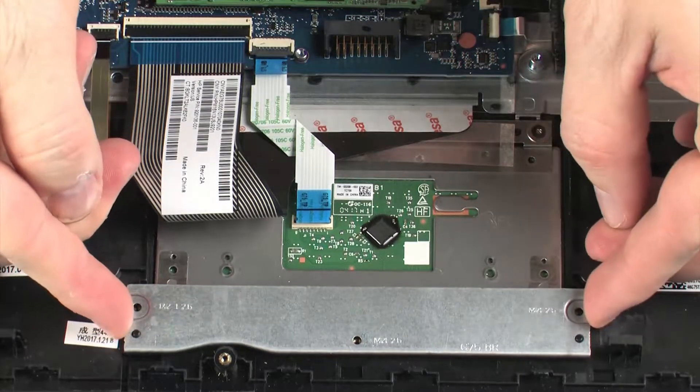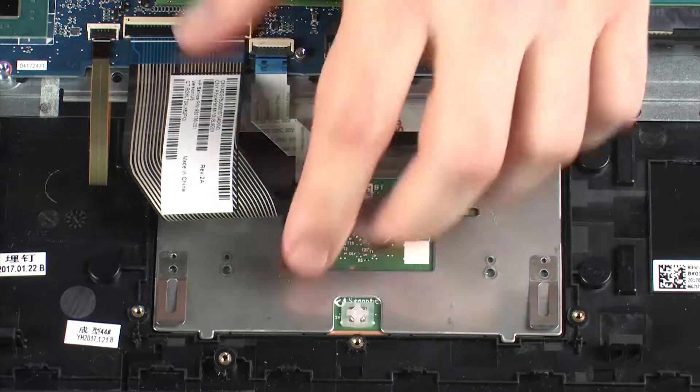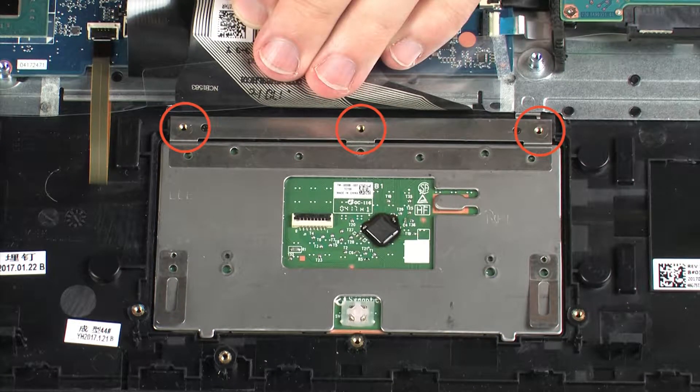Lift the touchpad board bracket off of the alignment pins on the top cover and remove. Remove the three 2 mm P0 Phillips broad-head screws that secure the touchpad board to the top cover.